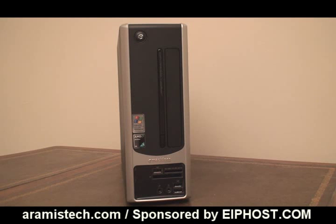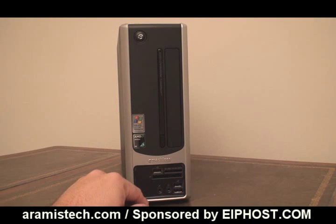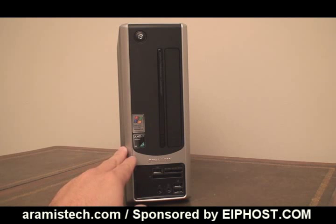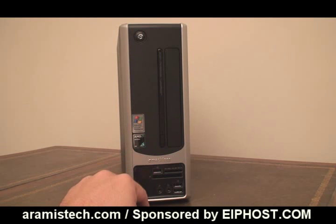Here we have the front of the computer. On the front, you have the CD-ROM, which is a DVD writer, and it pops open by pressing a little button, so it's nicely hidden away. It has one USB port here on the front and another two down here, so you have three USB ports in total. You also have sound card connections on the front, where you can connect a microphone or headset. What I love about this computer is how tiny it is — very small and lightweight, weighing about 12 pounds.